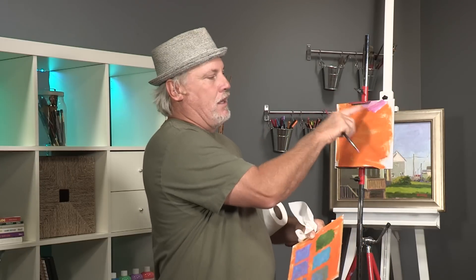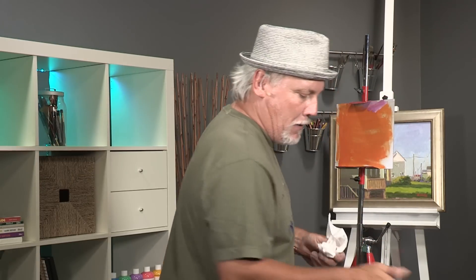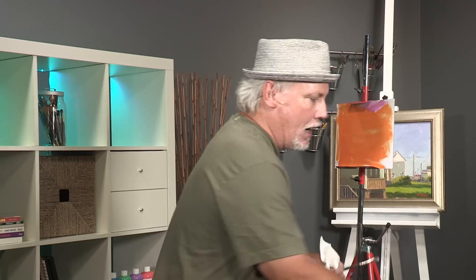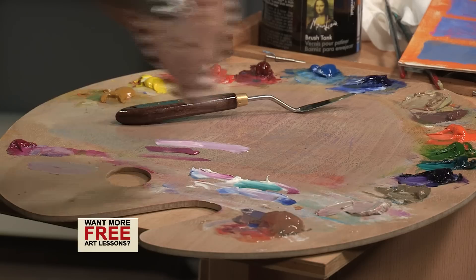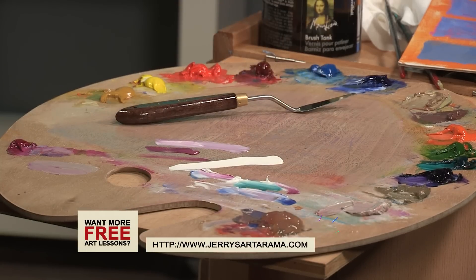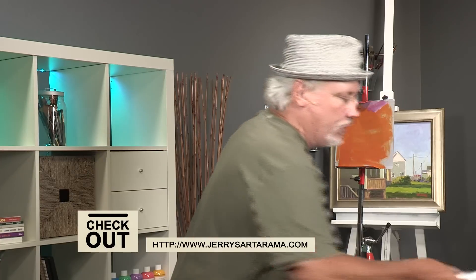That same thing goes for here. If I put some magenta down and do a painting on top of that, it's going to be different than if I have orange underneath of it.